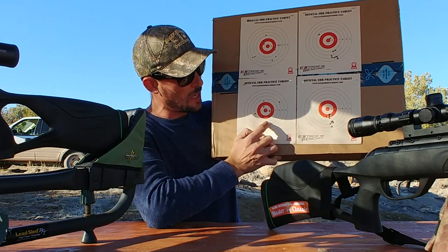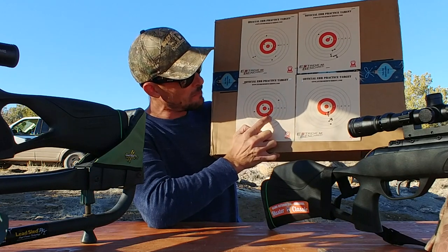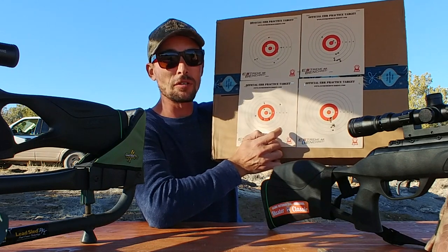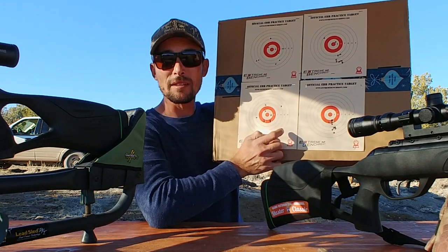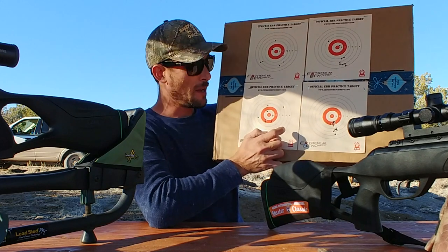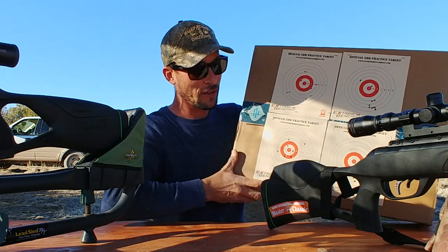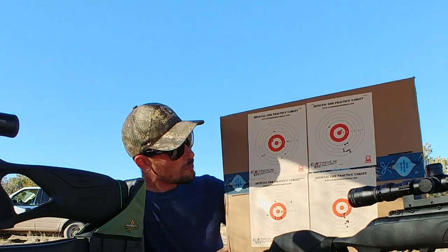Over here with the Swarm Fusion 10X Gen 2, it didn't do as good as the Magnum did, but that's sort of been my experience — the Fusion Gen 2 just isn't as accurate as the Magnum. It's a good gun; I've probably had some other pellets perform better than maybe these Air Arms pellets did. So this isn't totally a judge of the gun's accuracy, but you guys can see that from here to here, that's a big difference in group size.